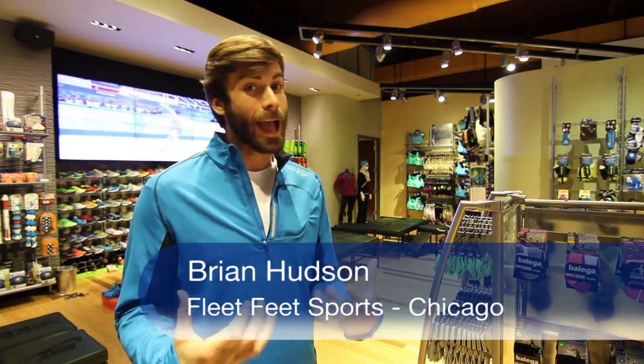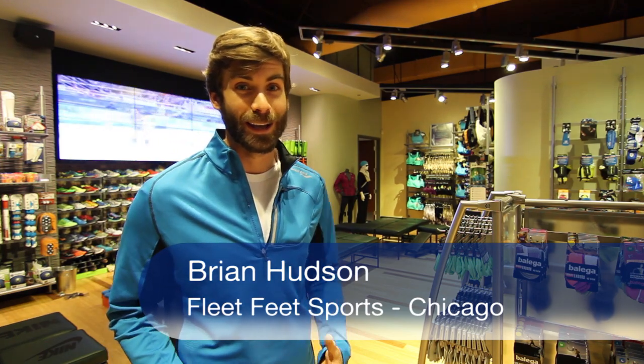Hi, I'm Brian with Fleet Feet Sports, and today we're going to go over eight-minute abs, one of our favorite core sessions. A core workout is going to make you feel stronger and more efficient for race day for Hustle Up the Hancock.